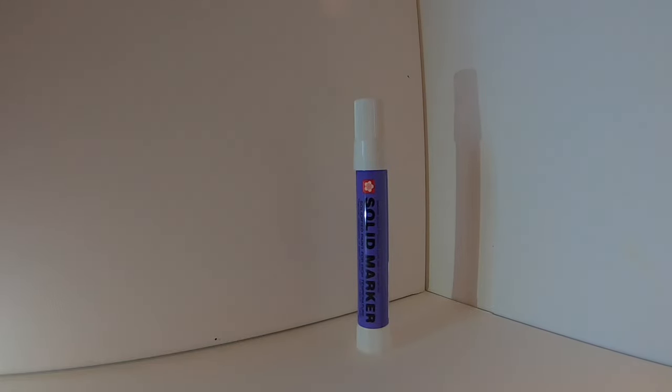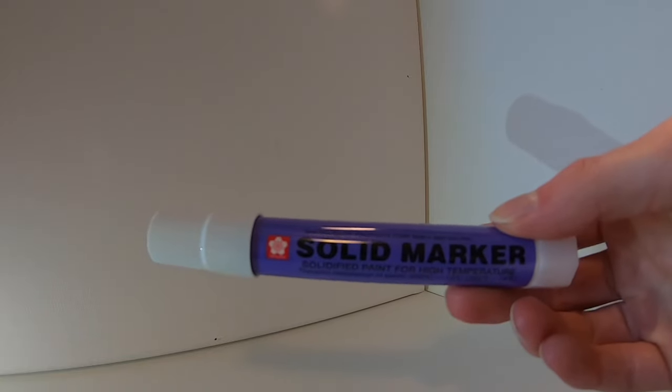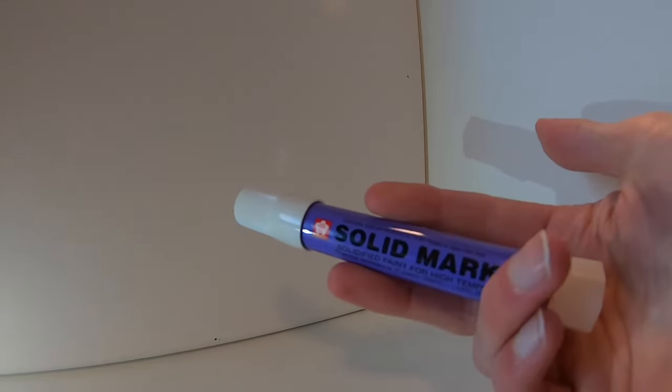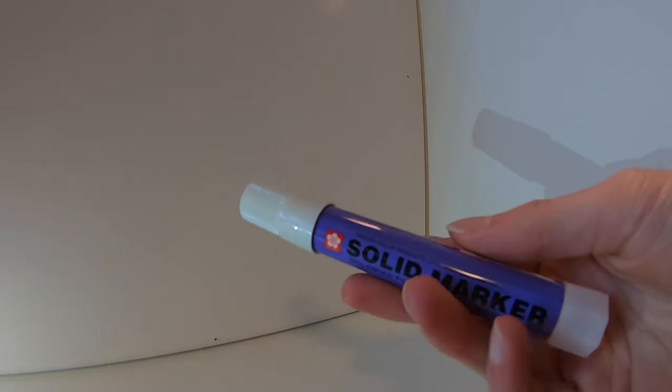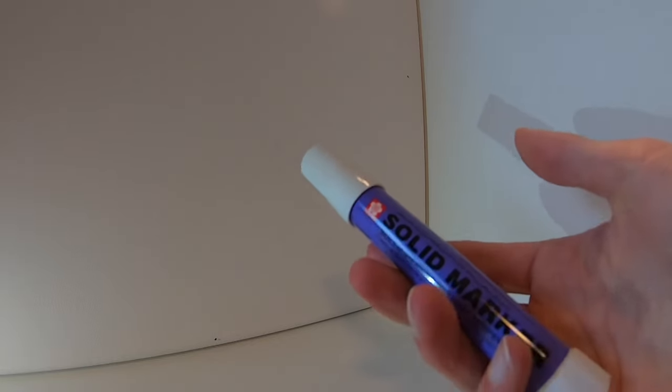What is up YouTube, Skiz1 here, and today I have a review for you of the Sakura solid marker. As always, I'm going to tell you a little bit about the product, then we're going to be taking it out to our surface testing area where we're going to test it on rust, metal, wood, and painted cardboard.